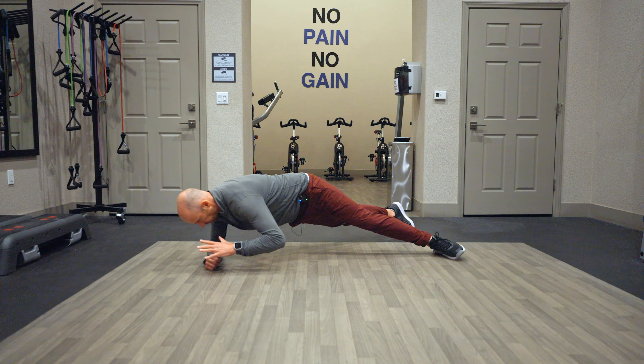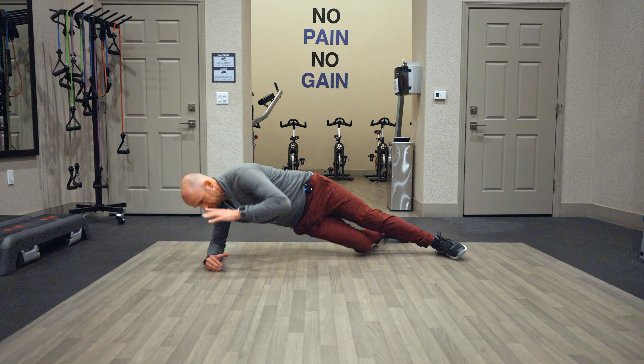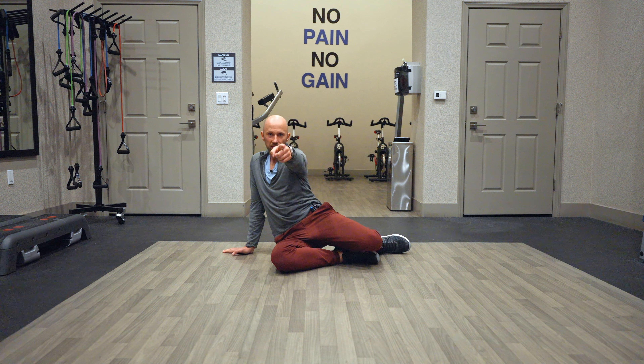You're going to lie on your side just as I am. Make a C with your hand, rotate down, and then roll everything forward so you feel your weight on the wiggle bone, on the wrist, and the knee.